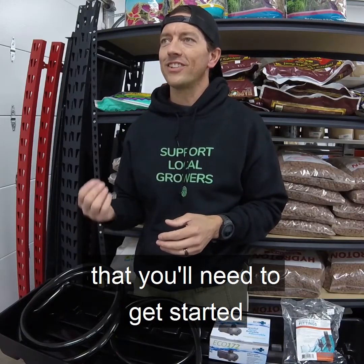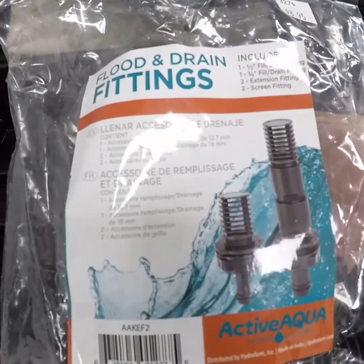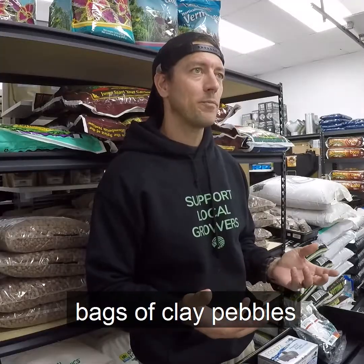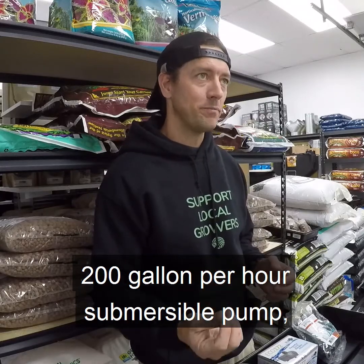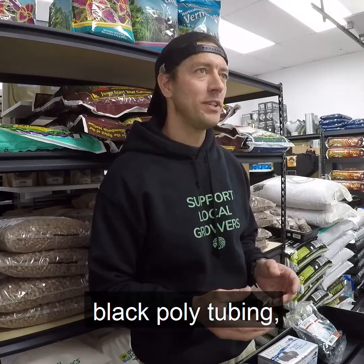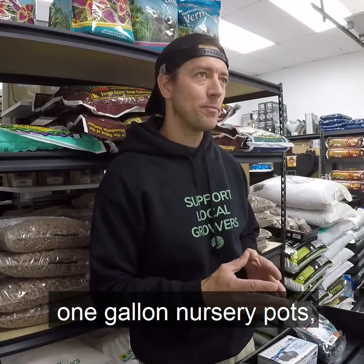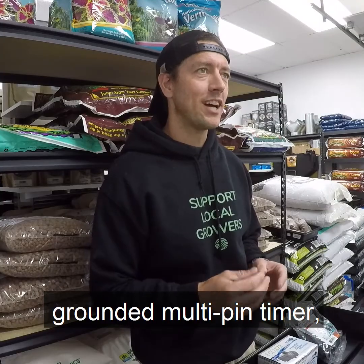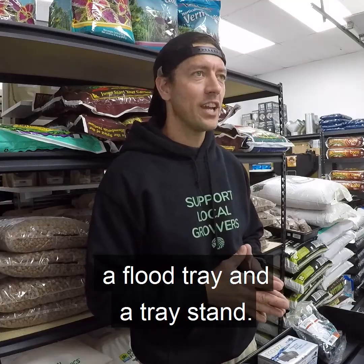Here's the most common equipment that you'll need to get started growing with ebb and flow: a flood and drain fitting kit, bags of clay pebbles, a 200 gallon per hour submersible pump, black poly tubing, 1-gallon nursery pots, a rounded multi-pin timer, a reservoir or bucket, a flood tray, and a tray stand.